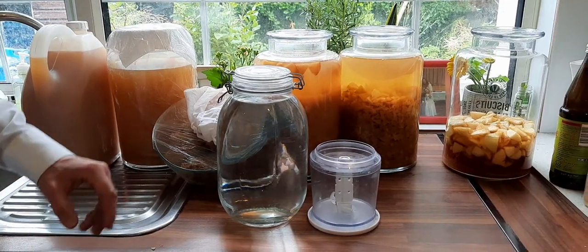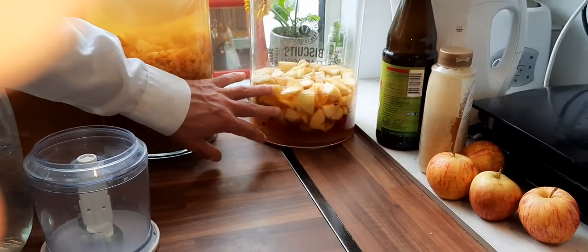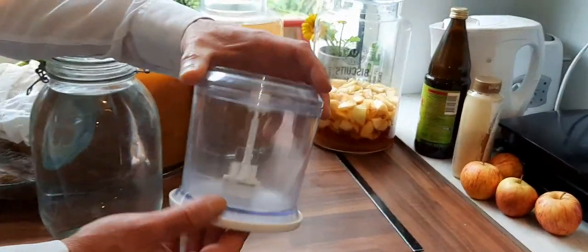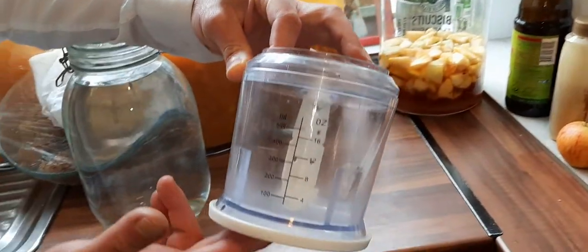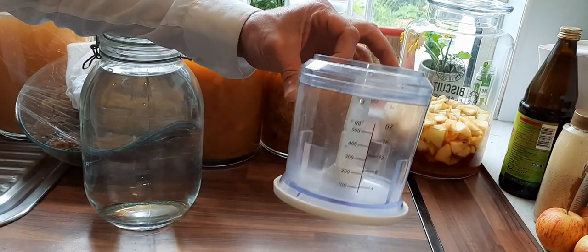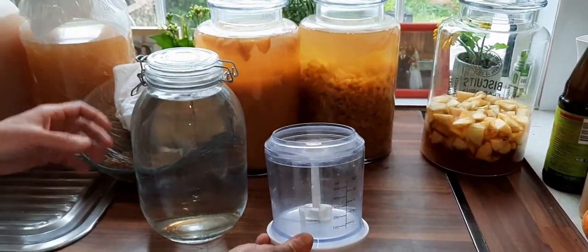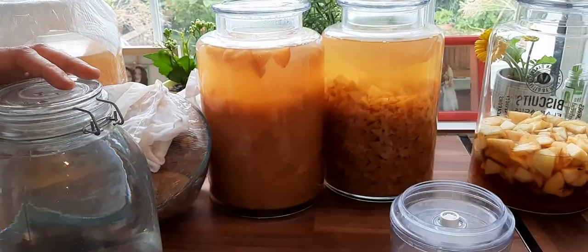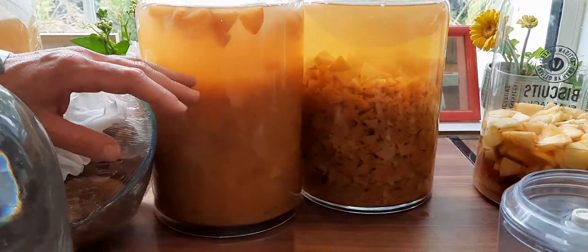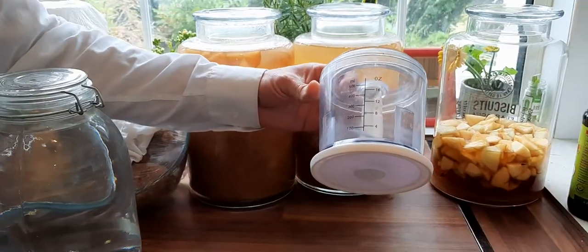The first mistake was that instead of chopping the apples the way I showed in the earlier video about how to do organic apple cider vinegar, I put them in a blender. It says it chops vegetables, but it kind of blended and made something almost like a juice. It was not good — it was very difficult afterward to strain the apples from the liquid. If you chop the apples properly, it's easy to separate the apples from the liquid.